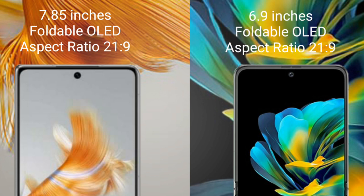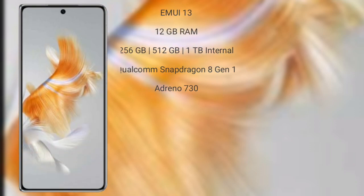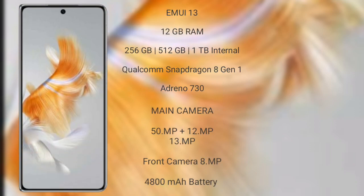The Huawei Pocket S comes with a 6.9-inch foldable OLED display and an aspect ratio of 21:9. The Huawei Mate X3 runs on the EMUI 13 operating system. It comes with 12GB RAM and 256GB, 512GB, or 1TB internal storage, a Qualcomm Snapdragon 8 Gen 1 processor, and GPU Adreno 730.